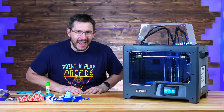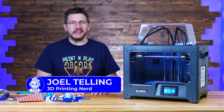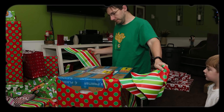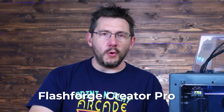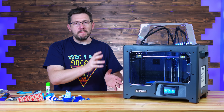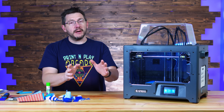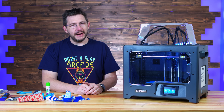Welcome back. The FlashForge Creator Pro is what started me on my 3D printing journey way back Christmas of 2014, and now FlashForge has an update: the FlashForge Creator Pro 2. This is an updated version of that machine that melted polymers for me starting in 2014. How does it stack up? Let's find out.